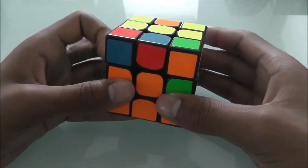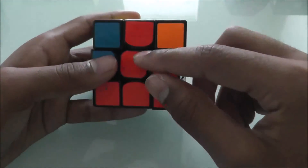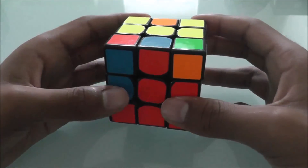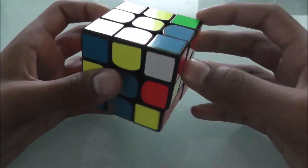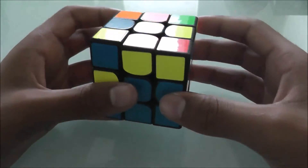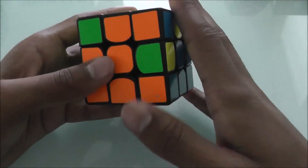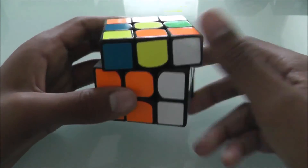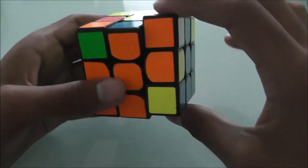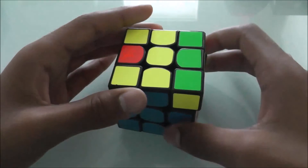Now we should have one that's not yellow — here it is, red and blue. We're going to align it with the red. Since blue is on the left, we'll turn it to the right. Bring this up, bring this out, bring this back down, then put this piece back in. Last one — this is orange and blue. Blue is on the right side and this is already aligned. So we turn it to the left, bring this up, bring this out, bring this back down, then put this piece back in. That's the whole second layer solved.